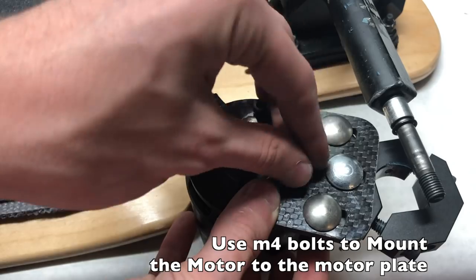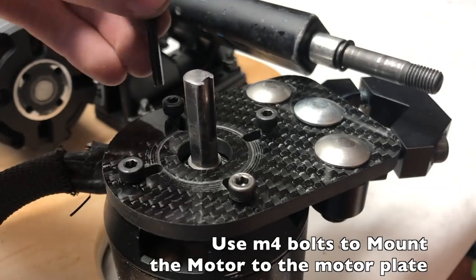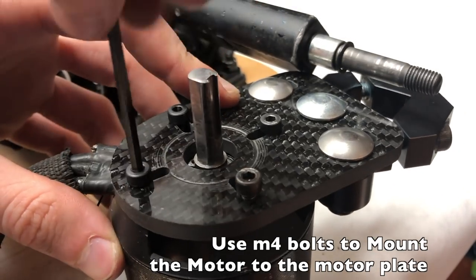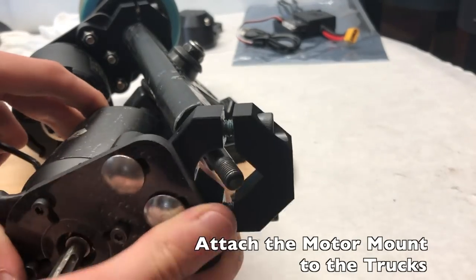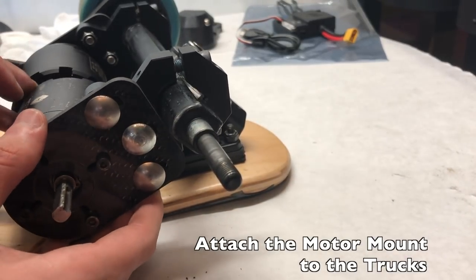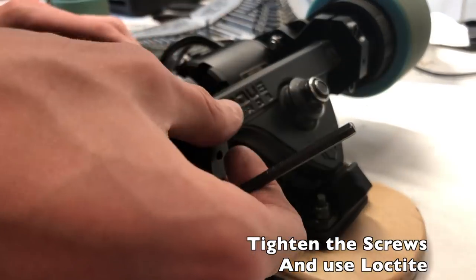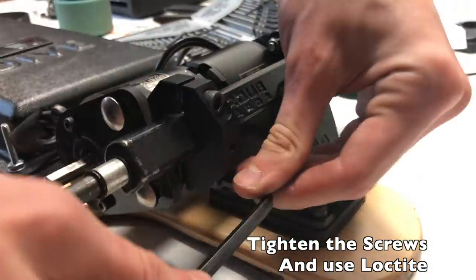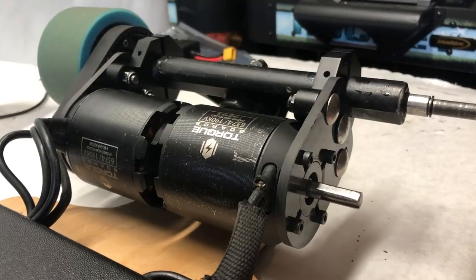The first step is to mount the motor to the motor mount using M4 bolts. We used a 63mm motor and it works no problem — you could also use a 50mm motor. Attach them using an allen key wrench. Once mounted, slide the motor mount over the hanger of a caliber-style truck and tighten the cap head screws with an allen wrench. Make sure to use Loctite, because without it the vibrations will loosen the screws and your motor mount will fall off. Repeat this process on the other side for the dual motor system.